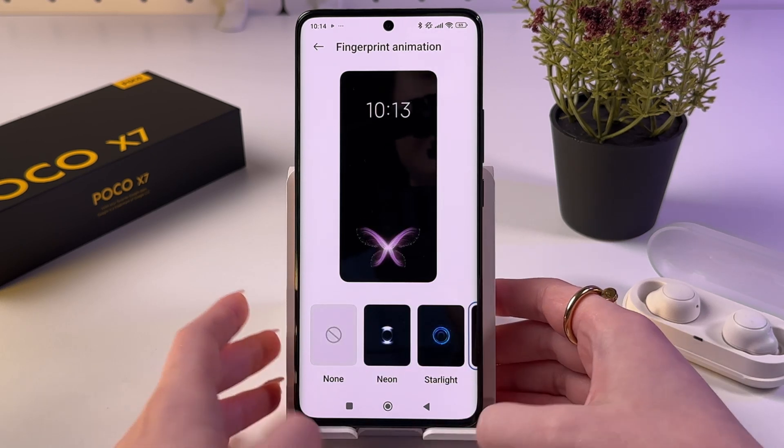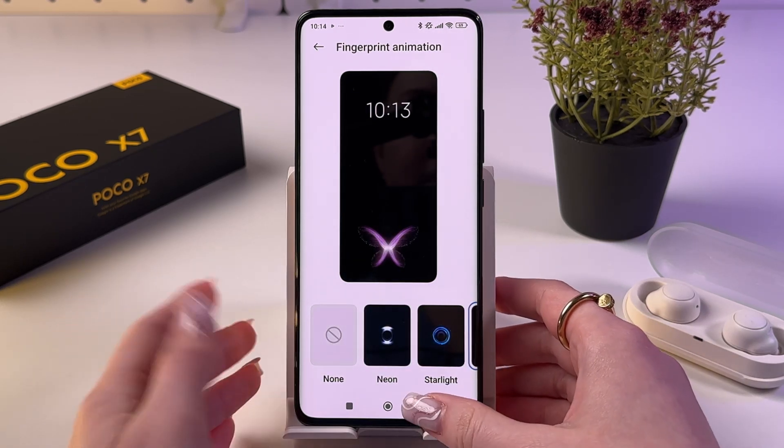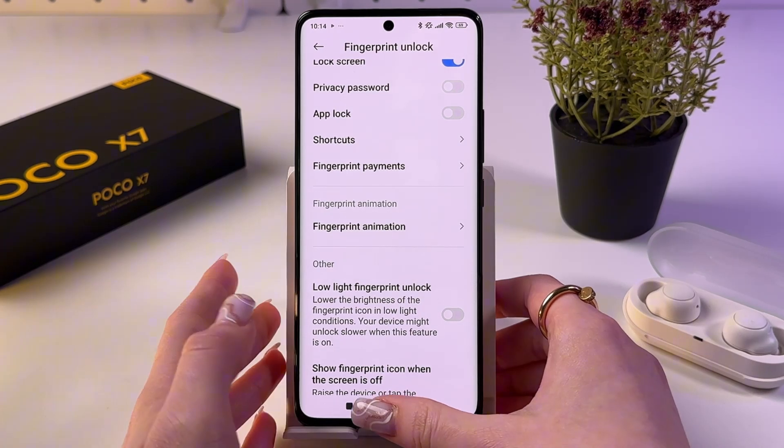So I'm going to choose the purple butterfly. To confirm the choice, simply use the back arrow. And now let's test it.